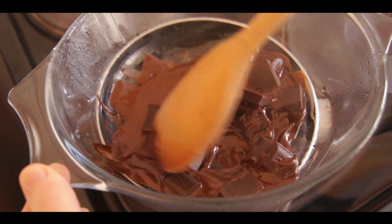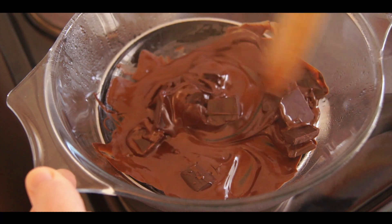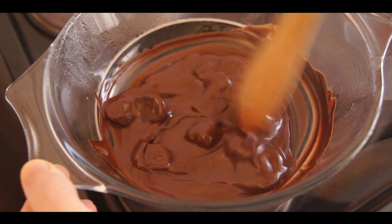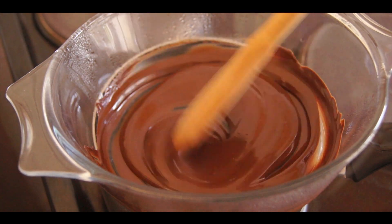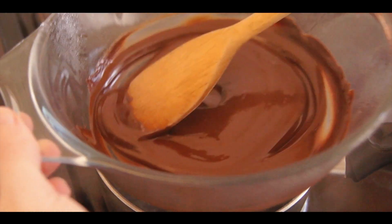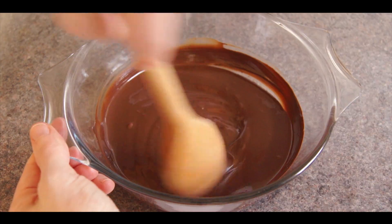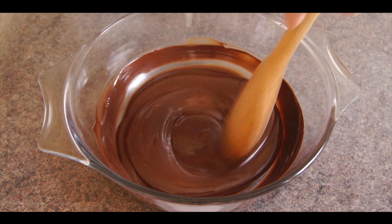Stirring until melted, and being careful not to get any water in the bowl which would cause our chocolate to seize up and not set properly. When fully melted, remove from the heat. Add in our remaining finely chopped chocolate and stir until combined. Then allow the chocolate to cool, stirring frequently.